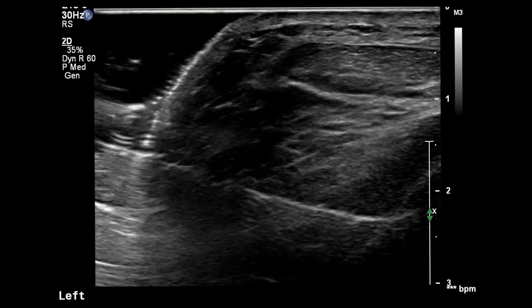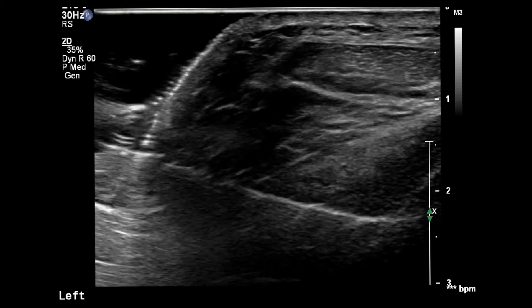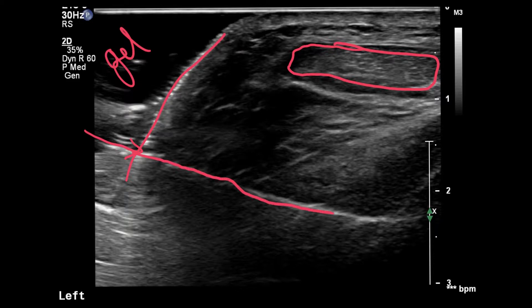Now there are a couple of other things to note aside from the actual injection. The patellar tendon is here. We're injecting the needle through the gel layer — this is a sterile gel — and we build up an offset, or a 'goo mountain' as I like to call it. We put the needle through that, and then the needle goes through the skin, through the fat pad, and into the joint itself.